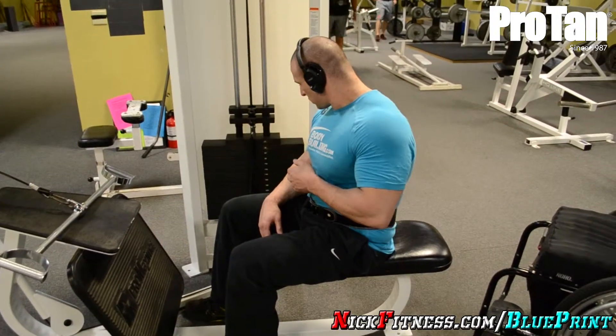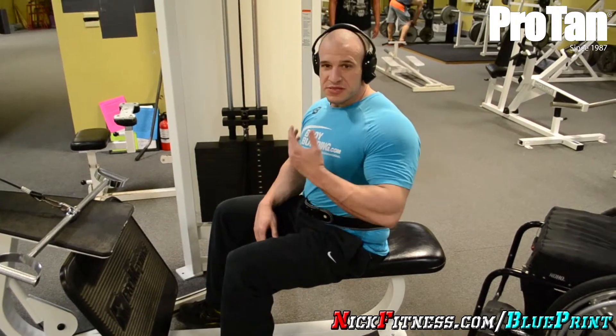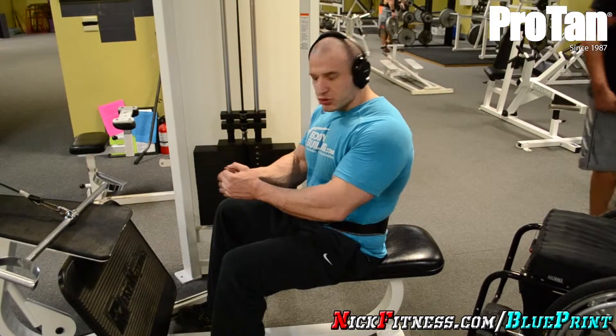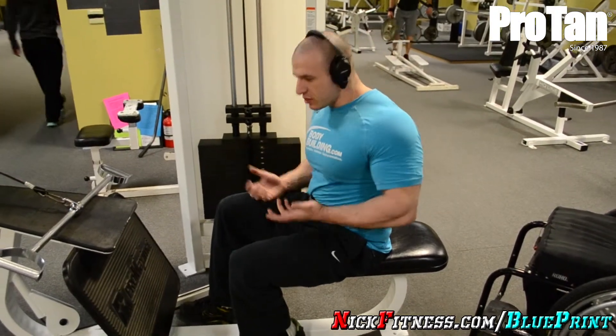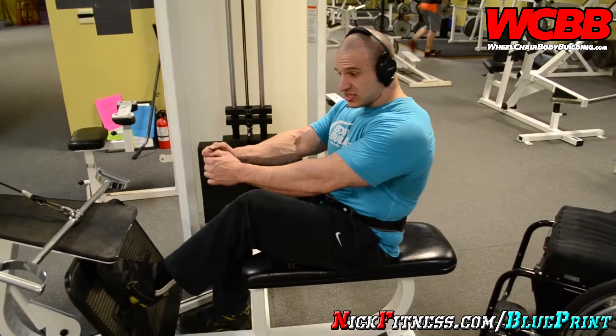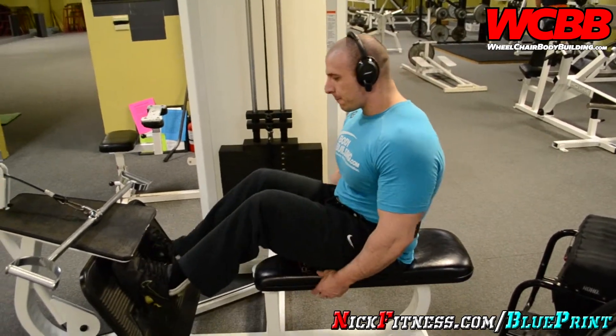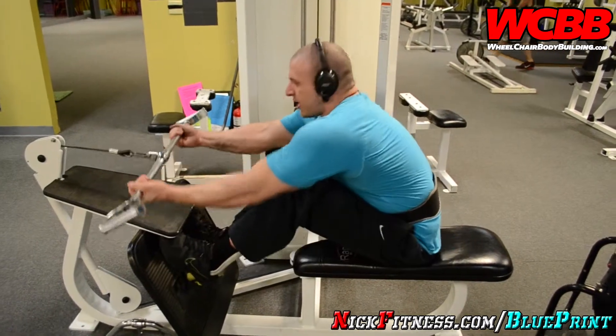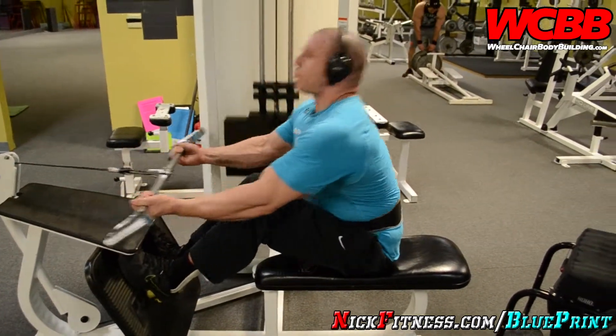Fourth set at 220 pounds. Same stuff as last time — four sets of 12 with the overhand grip, this is four sets of 10 with the underhand. Last time I only got 7 with this weight like this, so we'll see what I get right here. I'm just pushing it. Push it.